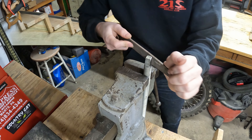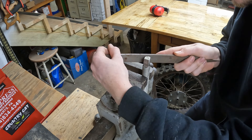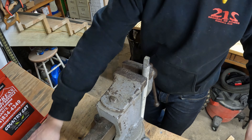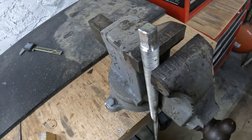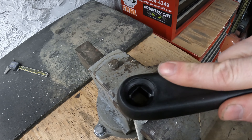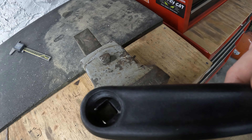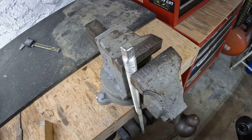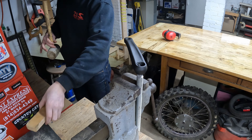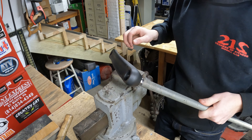That turned out pretty good. It'll almost go on there — it's a little bit snug in some places, but you want it to be pretty snug. Turned out pretty good considering I'm using an angle grinder. I can probably just hit that on there with a hammer — that's actually what I'm going to try. That's never going to come back off of there. Got that thing fully seated on there now.